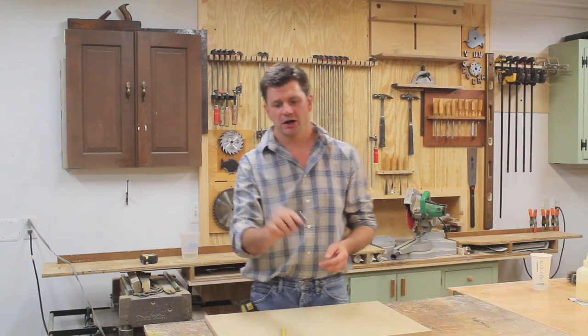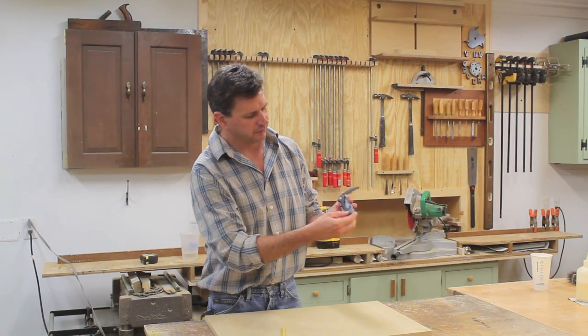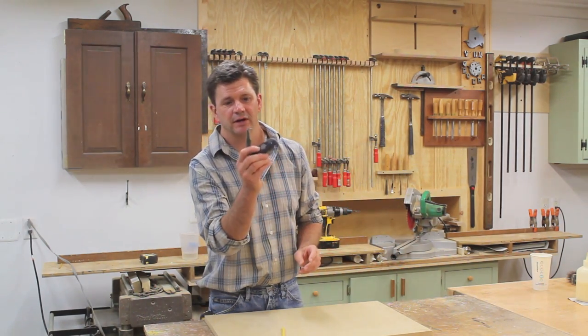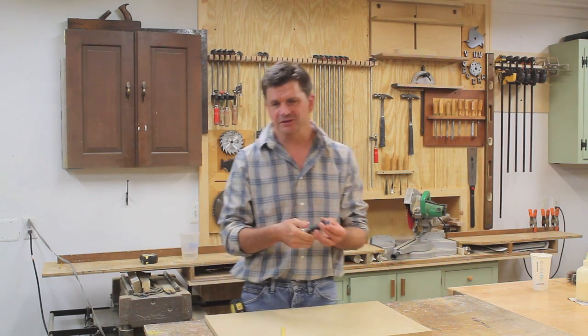It's also a locking blade and it's got a great little storage area for extra blades that's magnetized so the blades don't fall out. It's just a nice little tool — I always have it around me.